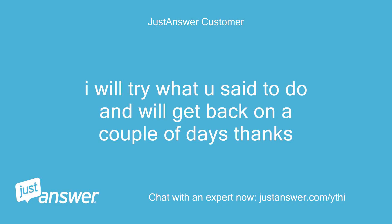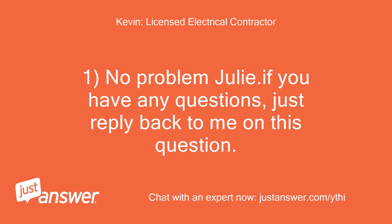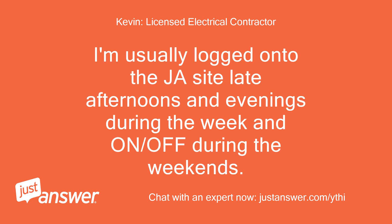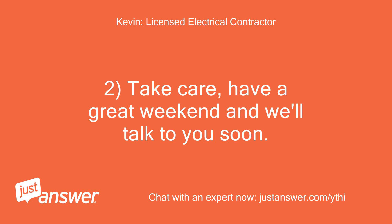I will try what you said and get back to you in a couple of days — thanks. No problem, Julie. If you have any questions, just reply back to me on this question — no need to create another question. I'm usually logged on to the JustAnswer site late afternoons and evenings during the week and on and off during the weekends. Take care, have a great weekend, and we'll talk to you soon.